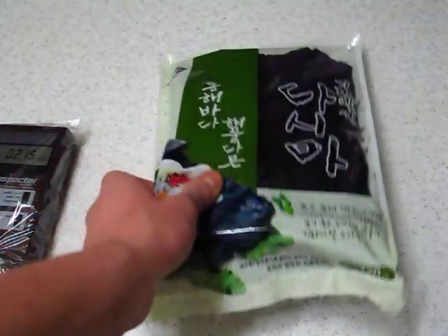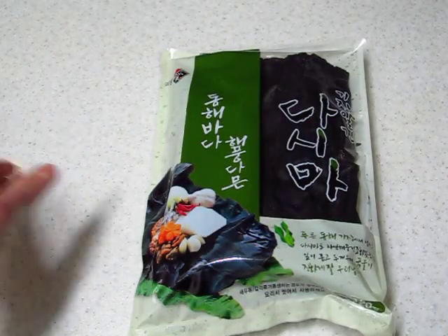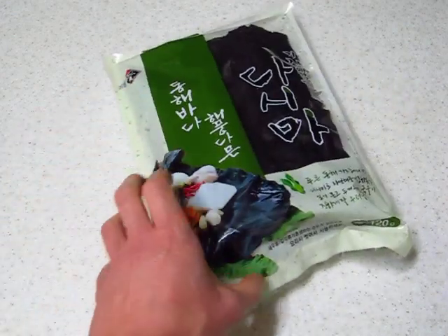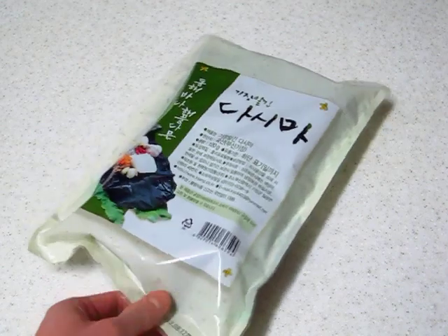Now, the seaweed is still in its original packaging. I did not open it. This is the Dongha seaweed, which means it was harvested on the east coast of Korea.